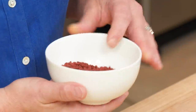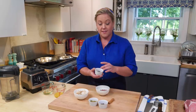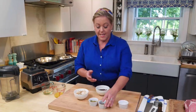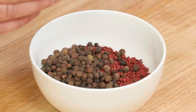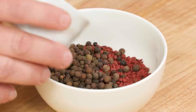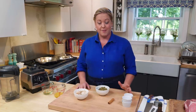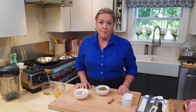It starts with annatto seeds. They have a very mild fruity flavor, but they add a lot of color. We're gonna start off with a quarter cup of those. To that, I'm gonna add a tablespoon of black peppercorns, a tablespoon of allspice berries, and two tablespoons of Mexican oregano, which has a very different citrusy floral flavor and actually comes from the lemon verbena family, compared to that Mediterranean or Italian oregano, which actually comes from the mint family.